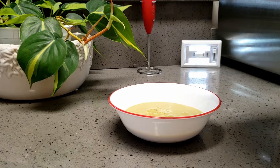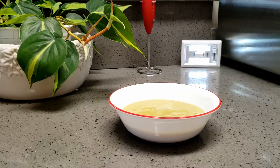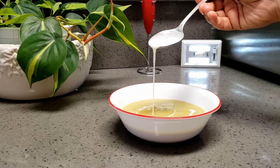Now the soup is ready to serve. It's a very delicious, creamy, hot soup which can always be served at dinner. It's a superstar — just try it. Do like, share and subscribe to my channel. Thanks for watching.